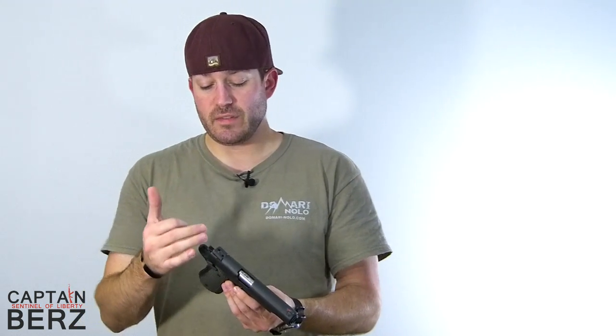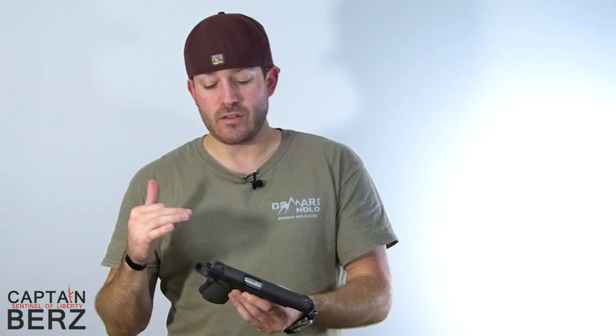Now with the 1911 it's going to be a little bit different. There are two safeties on a 1911 and you're just going to do both of them separately. Again, verifying before you go through this process that there's no ammunition in the gun and you've cleared the gun — there's no magazines in it, etc.